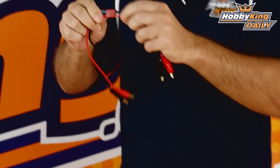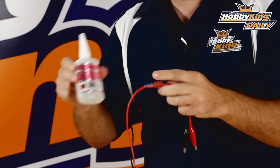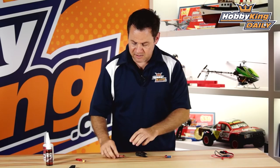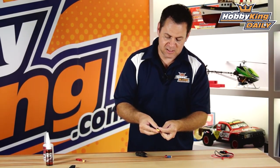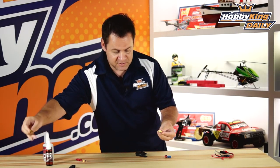If your particular T-connectors don't have the ribs built into them — like these particular ones are smooth — you can still CA glue these on and utilize those. But most modern T-connectors have those ribs. On the XT60, it's just designed as a snap-in, and it just plugs into the divots on each side, so it should work with all XT60s.